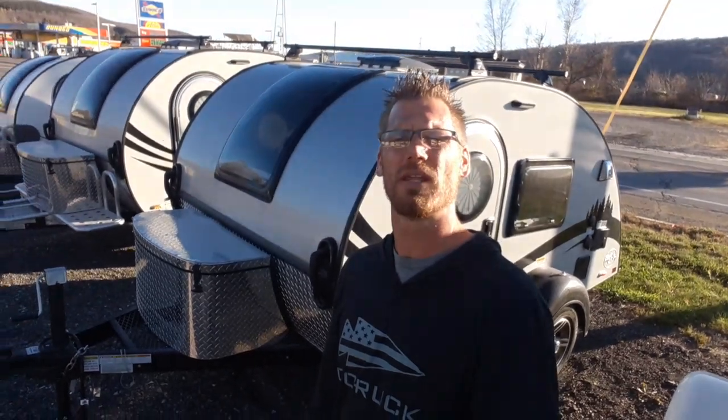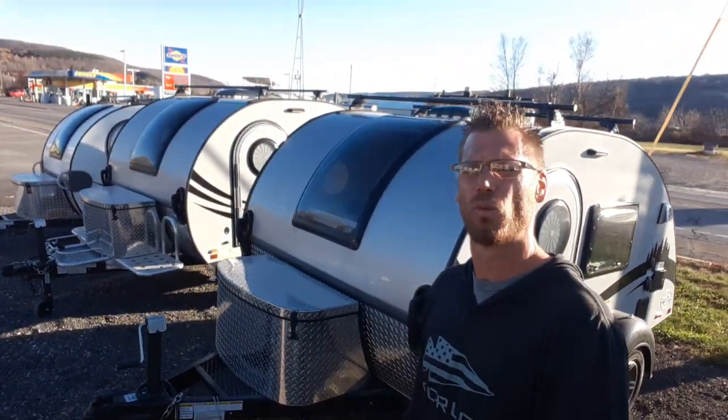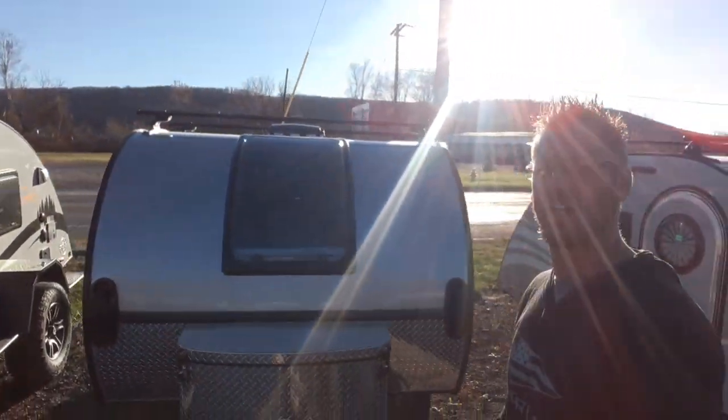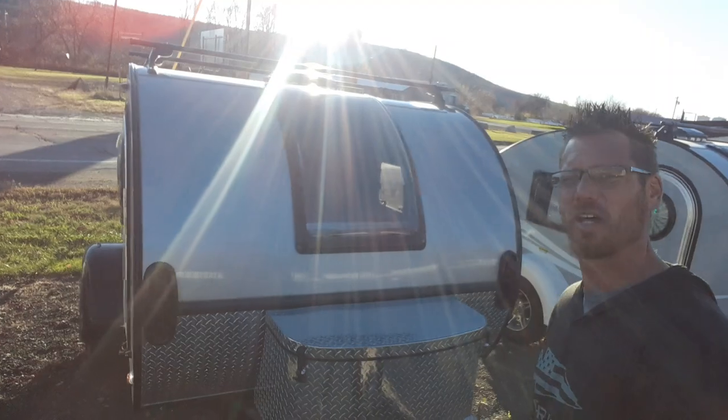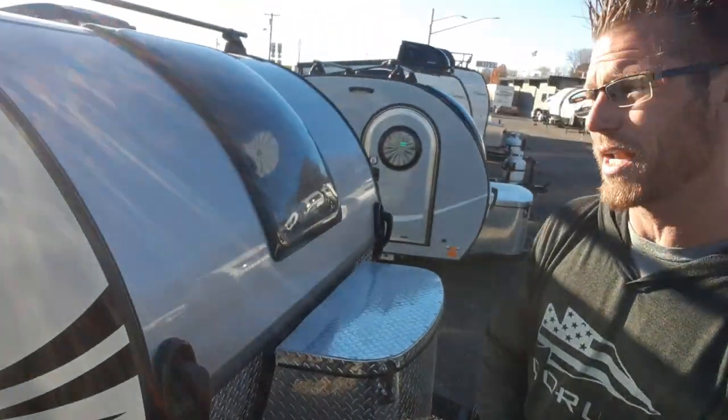Hey campers, Dustin with Hartley's Auto and RV Center. Right behind me I've got the brand new 2023 New Camp Tag XL. This is a six wide edition of the tag. Instead of the tag with a queen size bed, this has a king size bed with a little bit more room inside and outside.